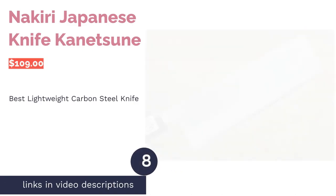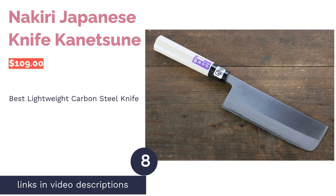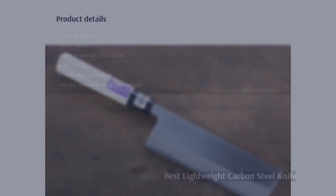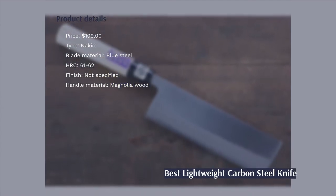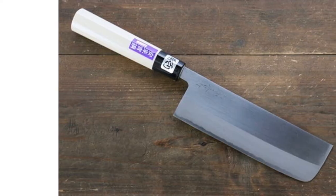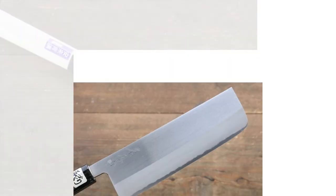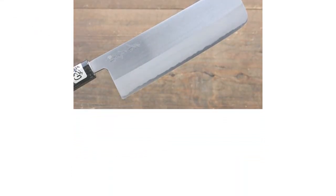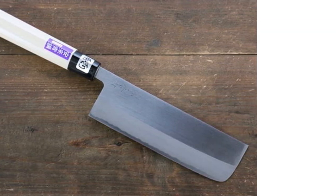The next product on our list is the Kanetsune Nakiri Japanese Knife. Pros: the carbon steel blade is sharp and slices through vegetables effortlessly, with a hardness Rockwell C rating of 61-62, meaning the knife can remain sharp for a long time. The magnolia handle is lightweight, and a sheath is available separately. Cons: one reviewer warned that it will rust if not dried right after washing, and it is not dishwasher safe.